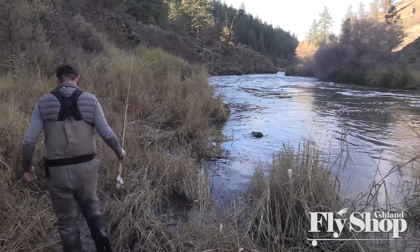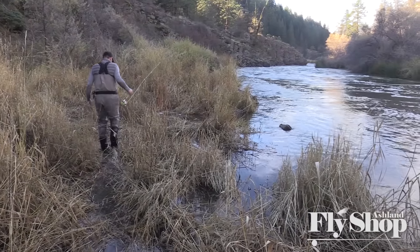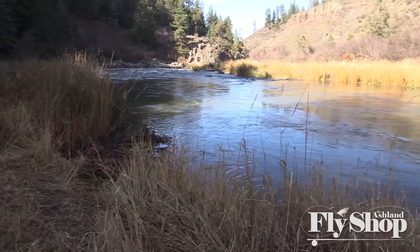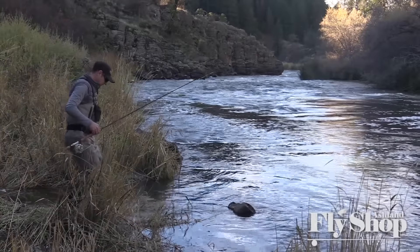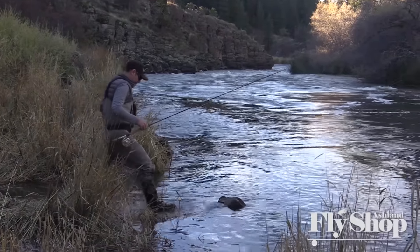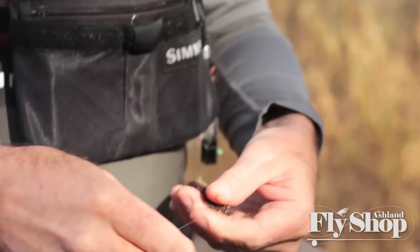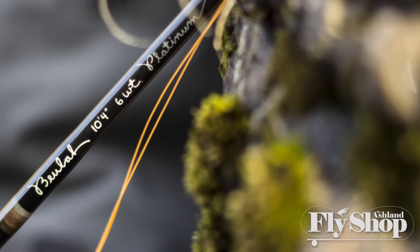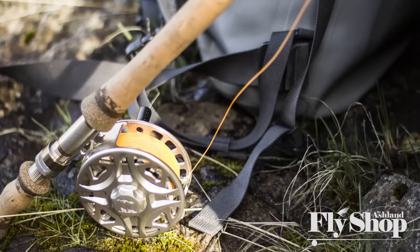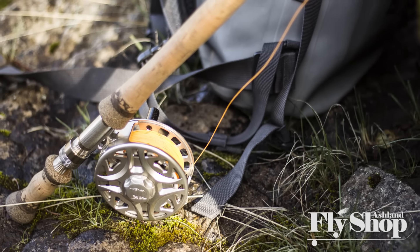Hey everyone, Will here from the Ashland Fly Shop and we're doing some late season trout fishing out here in Southern Oregon. This time of year we see a lot of higher water — rivers that are pushing the banks a bit and definitely off color. So we're using some bigger flies, pushed into using some different tactics, and these trout speys that we've really been so taken with are just kind of perfect tools for this fishing. We're kind of pushing the envelope with them a bit today.